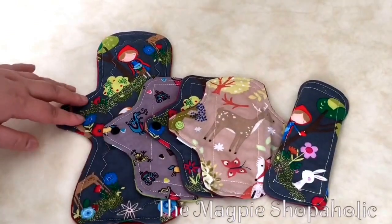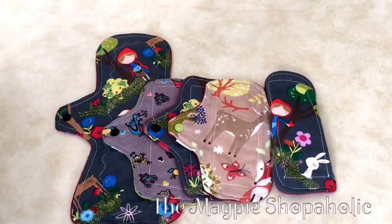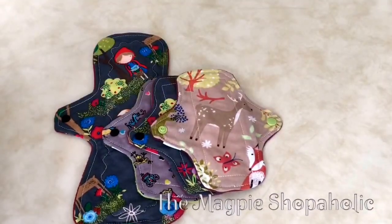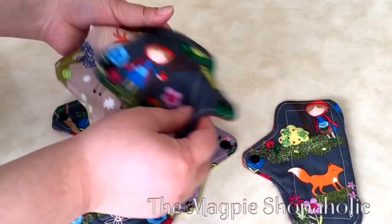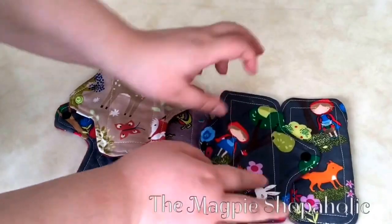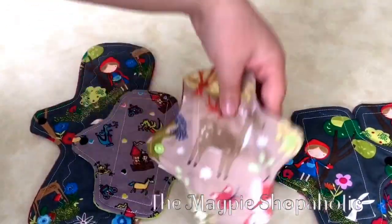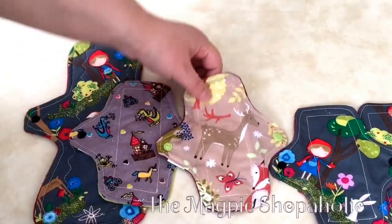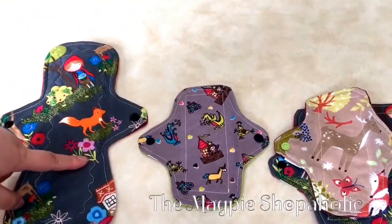So these are the four liners I chose. I asked for two of the Little Red Riding Hood print, and then I asked for Animal Forest — this was in her Facebook album. And this one is Fairyland, I believe it's called.